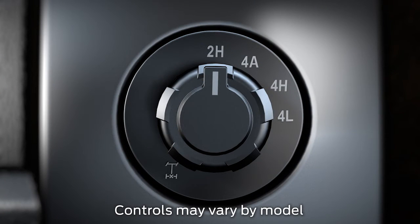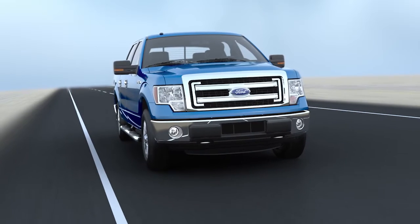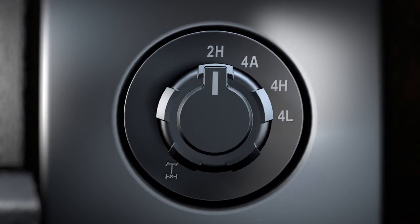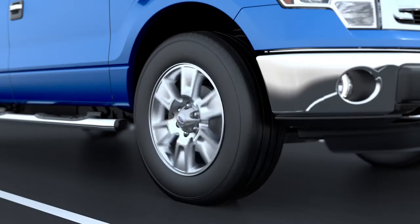Regardless of which system you have, you can change 4x4 modes using the switch on your center console, to the right of your steering wheel. With either 4x4 system, you can shift between 2 High, 4 High, or 4 Automatic at a standstill or at any speed.